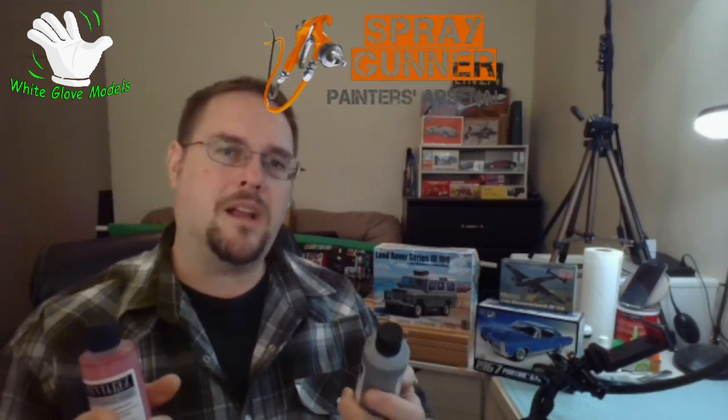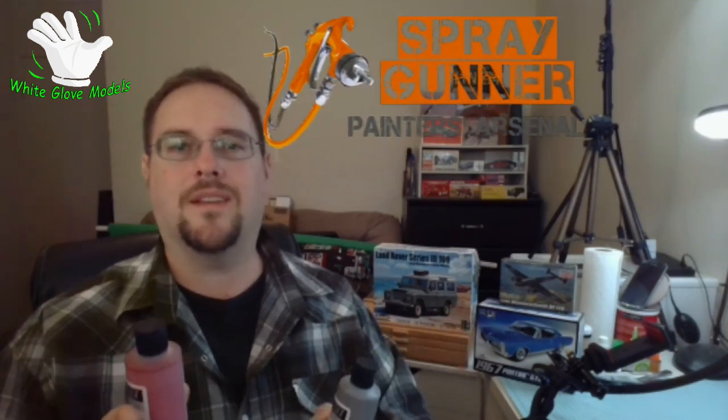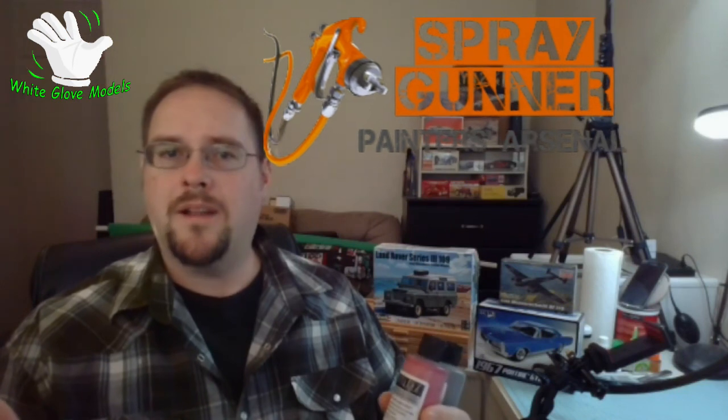Overall, spraygunner.com — I do highly recommend them. Their website is amazing and they have tons of good deals on things as well. Other than that, thanks so much for watching and I'll see you next time.